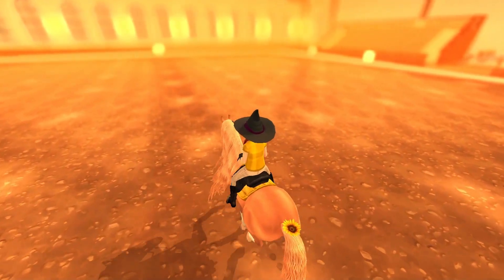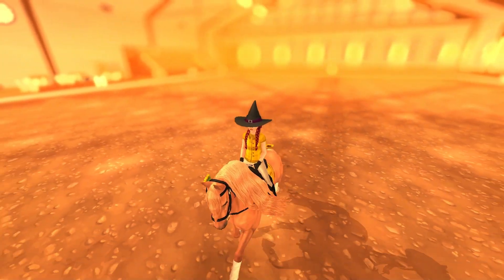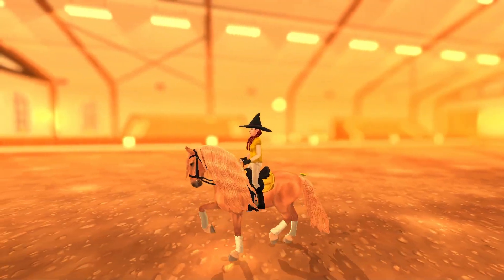And then you go back down to the trot. Honestly it's one of my favorite moves and it looks really pretty as a group — so that's butterfly.